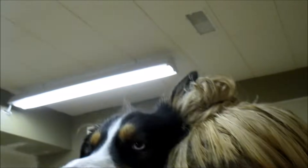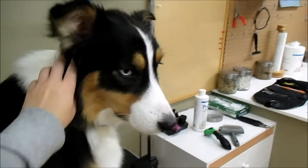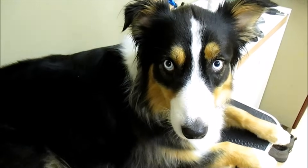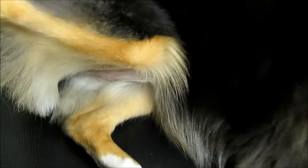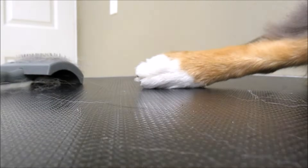We're combing her fur and she likes to stick her head on my head — very cute. This is what she looks like after being all brushed out. We did all of the feathery parts on her feet and on her rear end — everything is trimmed up. Now we're going to do some of her feet and also the sanitary area.